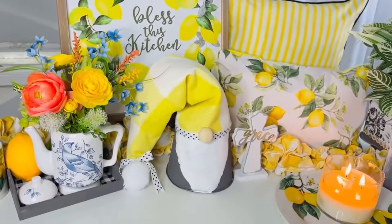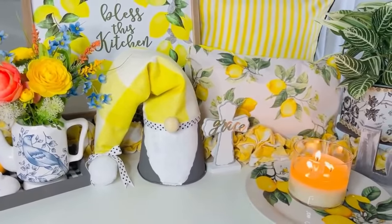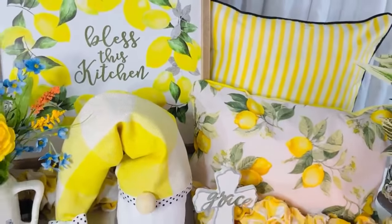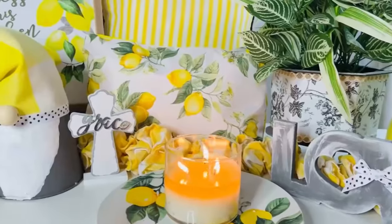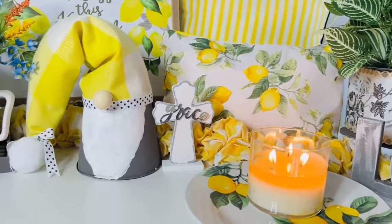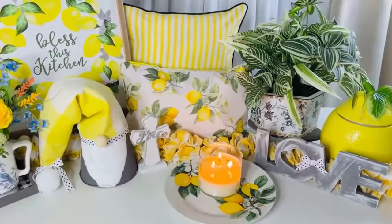You can always change up any gnome hat to suit your style of decor — make it 4th of July, Christmas, fall, summer, whatever suits your fancy. Just customize it with your favorite paint colors, have fun with it, get creative. This would be a great idea to do with kiddos too — just make sure you handle the glue gun.